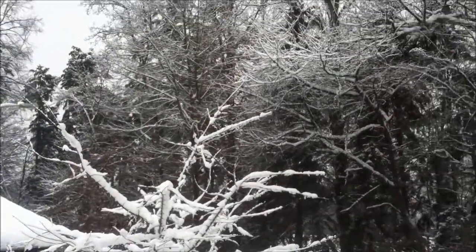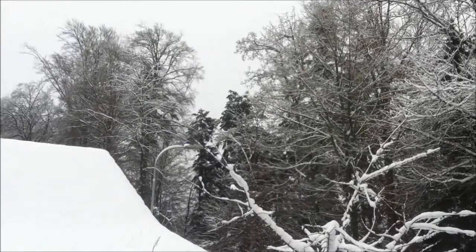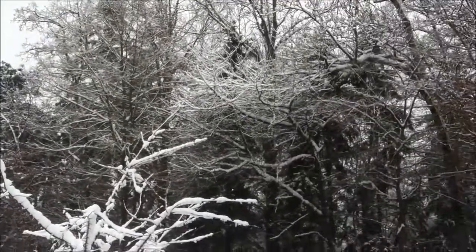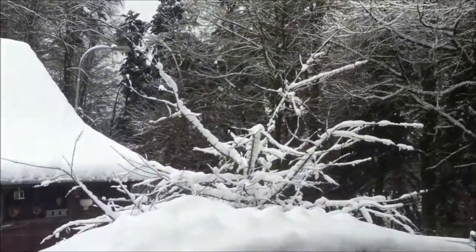Fourth day of snow. It's just coming gently now — it's warmed up a bit, it's minus three. But it hasn't got above freezing, as you can see. The trees have all still got snow on them from when it first started.